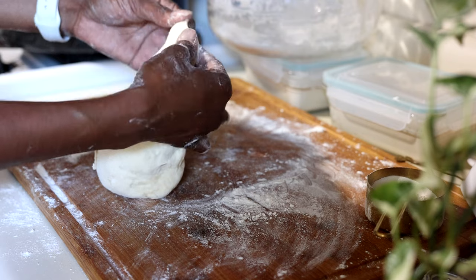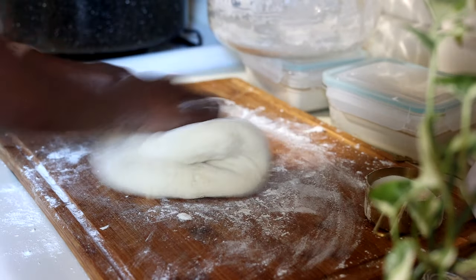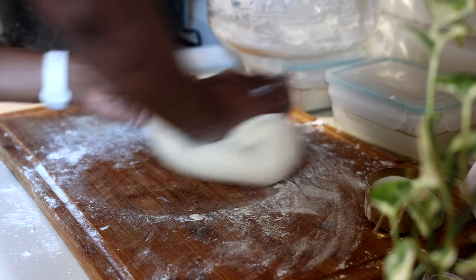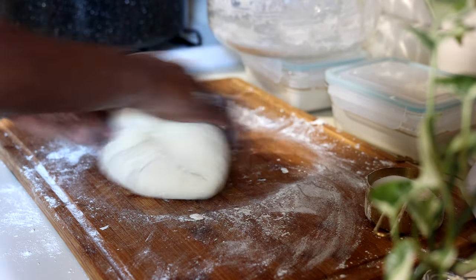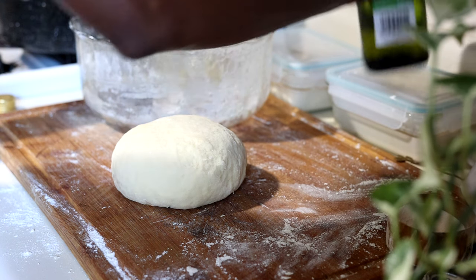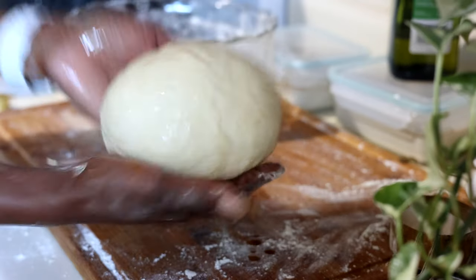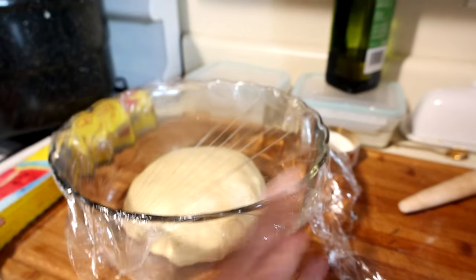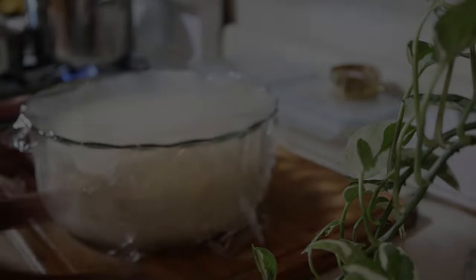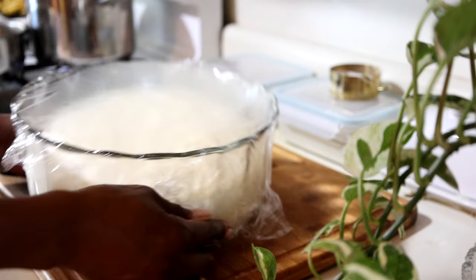I'm going to see if the dough breaks when I stretch it. It looks like it wants to break just a little bit, so I'm going to knead it a bit more to get it nice and smooth and ready for the first rise. Now that the dough is nice and smooth, I'll fold it under and turn it over. I'll lubricate my hands and the dough with avocado oil to keep it from sticking to the bowl. I'll clean my bowl out, place the dough inside, cover it, and let it rise. Once it's risen, it is more than doubled — even tripled — in size. It's beautiful.